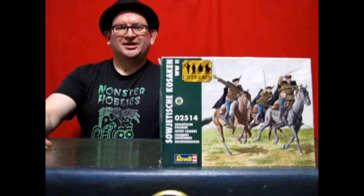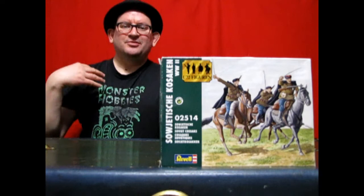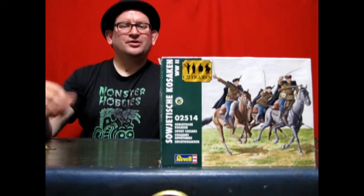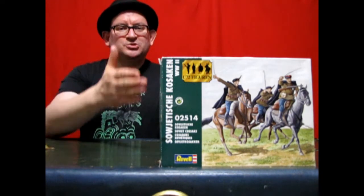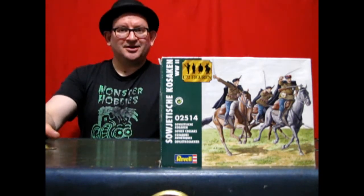Hello once again, hobbyists. Welcome back to another great unboxing video right here on the Monster Hobbies YouTube channel. My name, of course, is Trevor Ocelescu, and I am your host tonight as we unbox Revelle's 1/72nd scale Russian Cossack model kit.